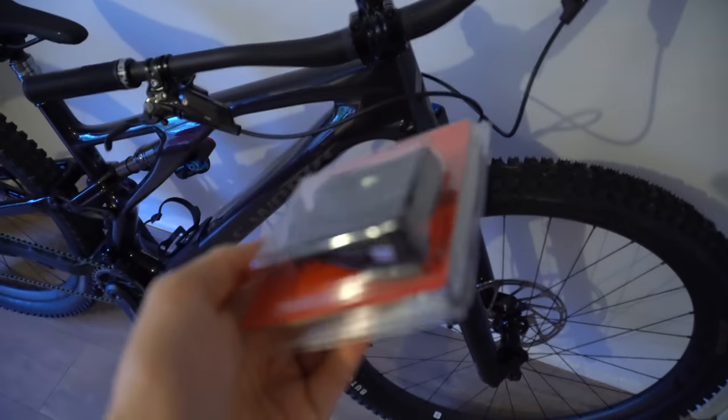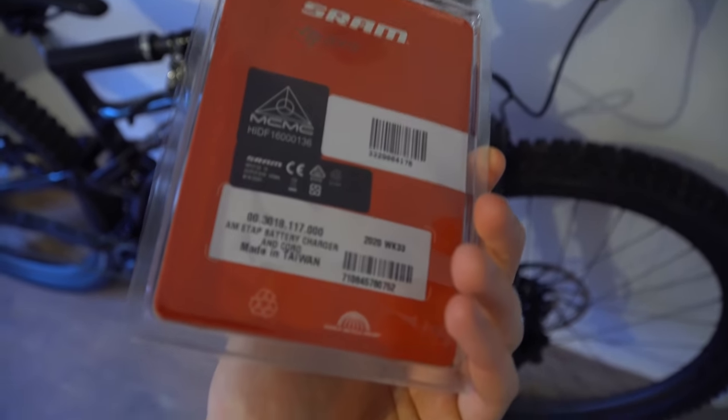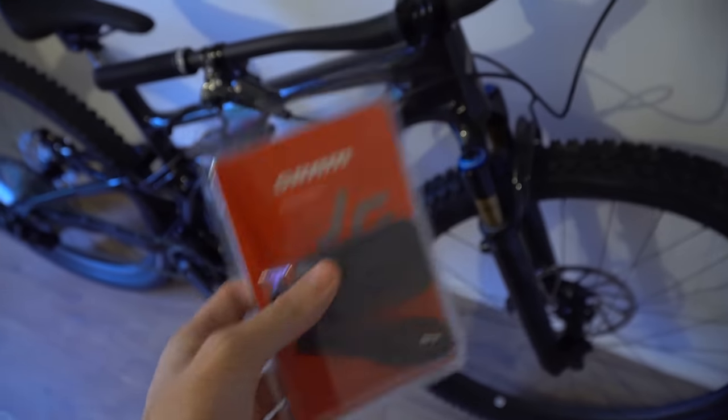I just found this in the box — it's a SRAM battery charger, which is so surreal. Battery here and battery here, because I've got an electric dropper post and electric gears. So I'm going to have to get into the mindset of charging not only my e-bike but now my electric parts on my normal bike. Interesting world, interesting technology.